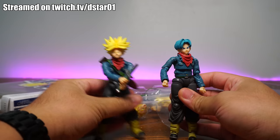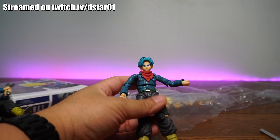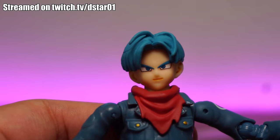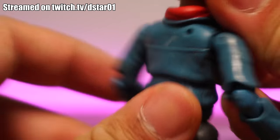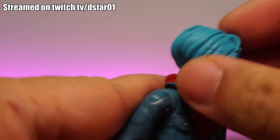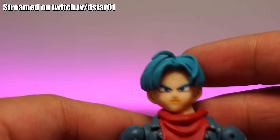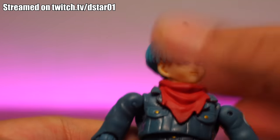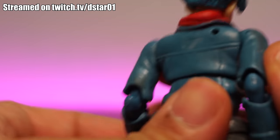It looks like they had to completely retool the Trunks mold to make a clone. Now, one thing I do like about this figure — let's look at that face. That face is not bad at all; it actually looks like Trunks. The hair actually looks really good too. It looks like they did a really good job on the face sculpt, although there are some mold lines. But honestly, that's not a big deal for a figure that's $20. The real deal is going for about $70, so you're saving 50 bucks.